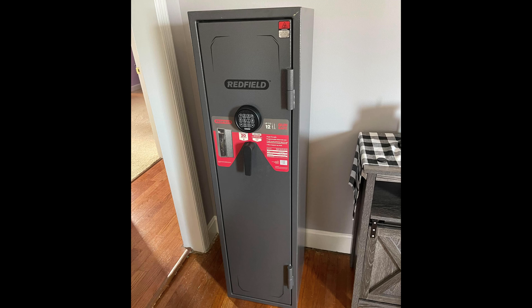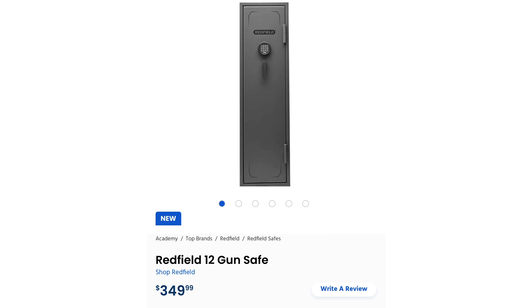Home defense is something everybody should think about. God forbid the need would ever arise, but if you need to get a weapon quickly, you need to have it close by. And this safe is perfect for that. It's cheap enough — it was on sale at Academy Sports for just $349 plus tax. I'm going to show you how I did it up and made this into a great home defense safe.